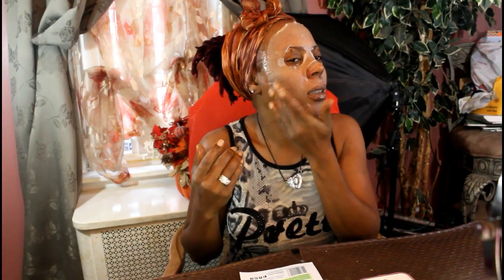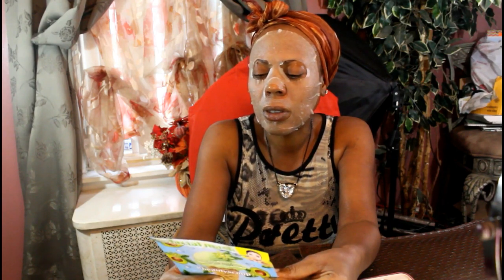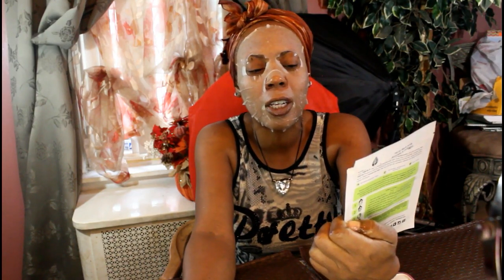These sheet masks are really great and soothing and therapeutic. The directions say: start with clean dry skin, remove the fiber mask from the package, and gently apply to your face — smoothing with fingers so it adapts perfectly, fitting evenly around your eyes, nose, and mouth. Leave on for 15 to 20 minutes. The great thing is you don't have to wash this off.